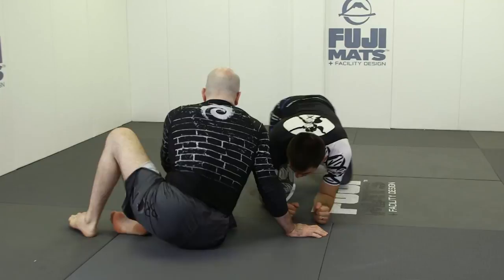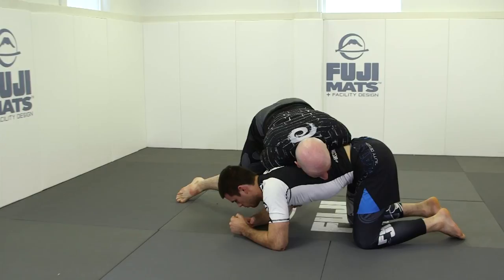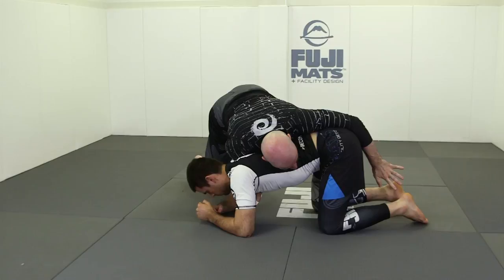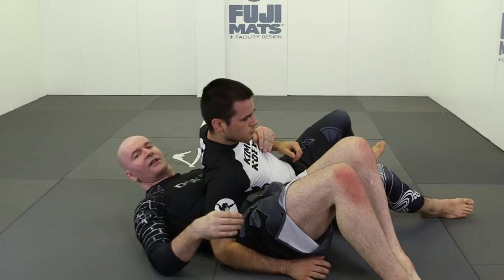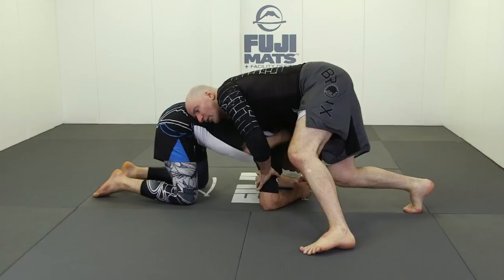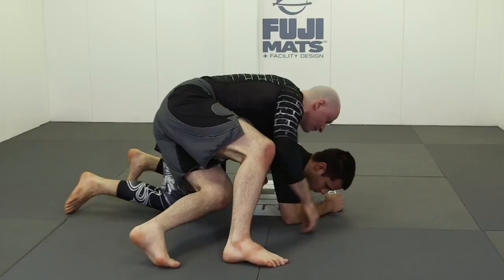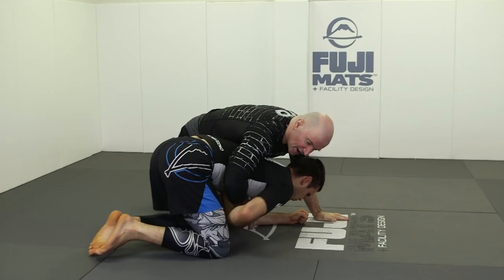Once again, working from a classic front headlock situation: post on the training partner's tricep, bring the hand all the way so the forearm is behind, and the arm goes down the spine. Do not make the common mistake of reaching too early around your training partner's waist — he can trap your wrist and from there roll you through, ending up pinning you. You often see people making this basic error. He just traps the wrist and pins you — that's why we keep our arm down the spine. The moment you come in early, it's an easy trap and a rolling pin.